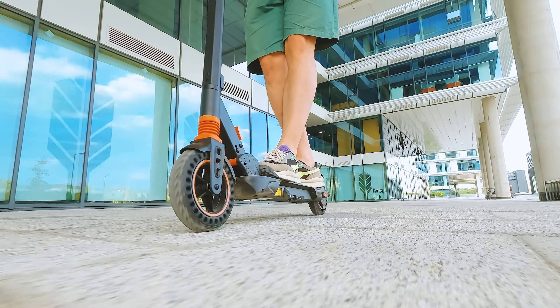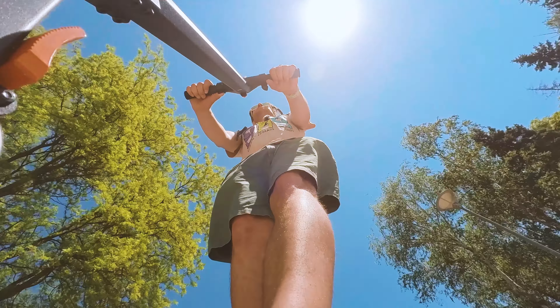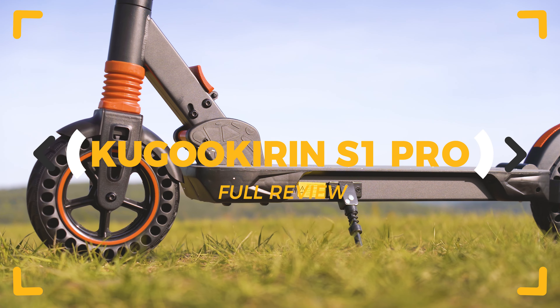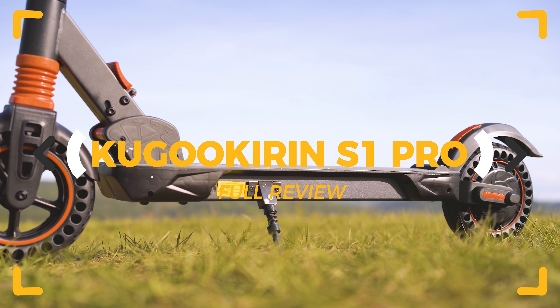The new edition of Kugoo Skidding S1 Pro Series is here and supposed to be the best budget dual suspension city scooter ever made. But is it? Let's inspect!